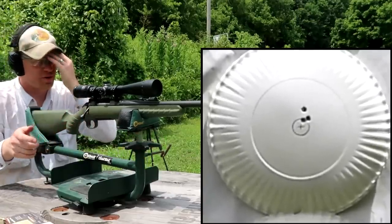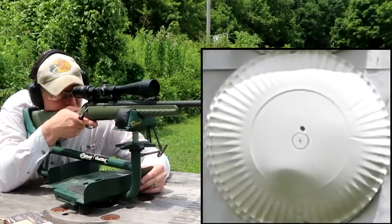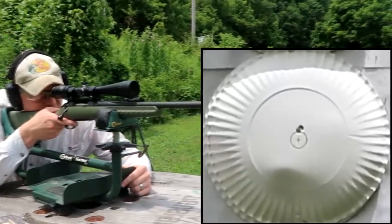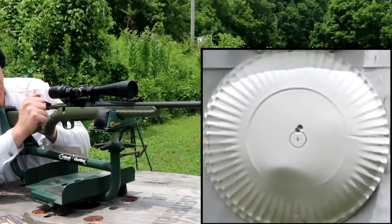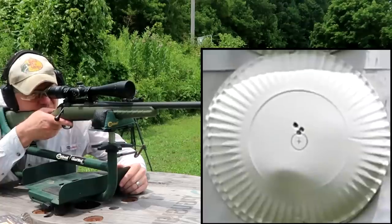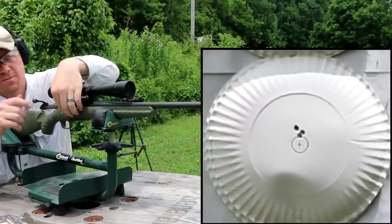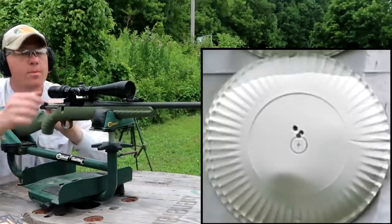Let's do one more three-shot group here quick. Felt really good about that trigger squeeze. Felt good about that one too — looks like those are touching, I love it. Third and final one on this group — felt good about that one. Let's go down there and take a look. That average is still a tad high, so I'm going to click it down two more.